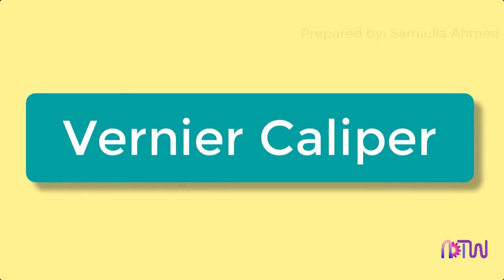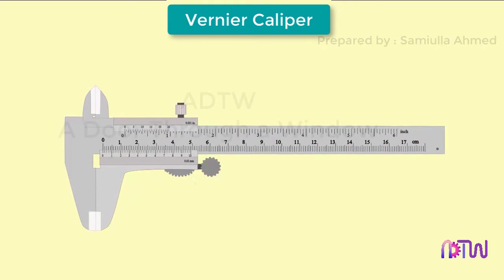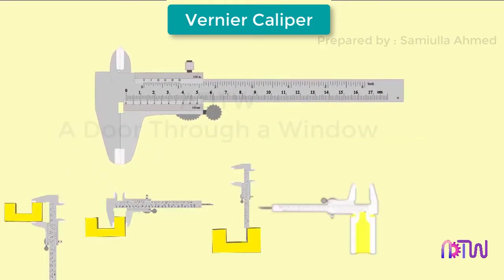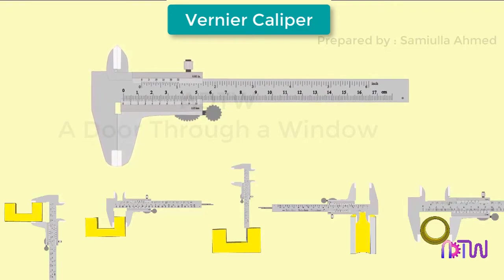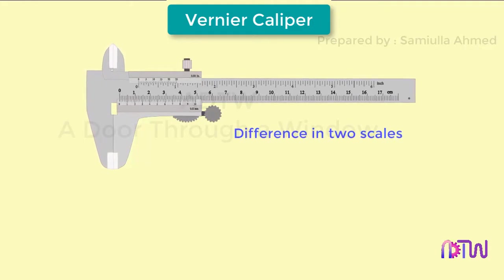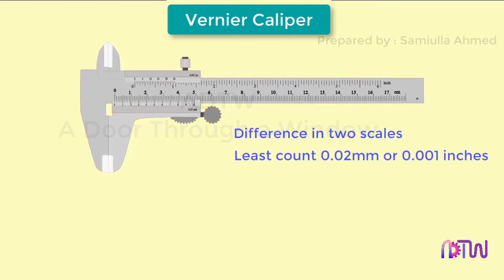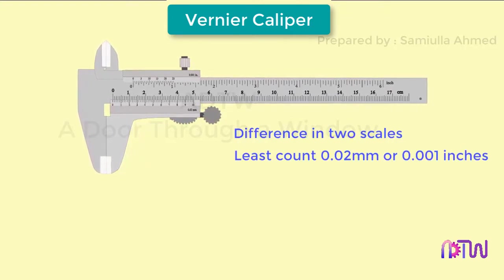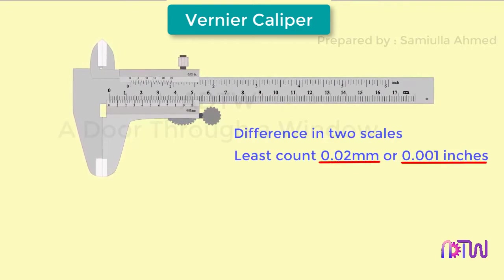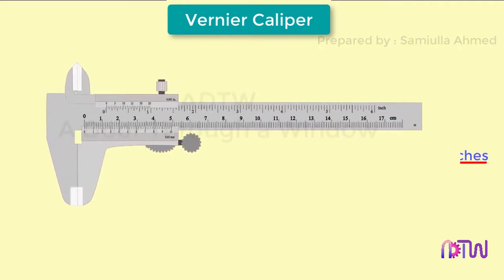In this video we will learn about the vernier caliper. Vernier caliper is a measuring instrument which can be used to measure height, thickness, depth, and internal and external diameters of various components. It works on the principle of difference in two scales. It can measure dimensions accurately up to 0.02 millimeters or 0.001 inches, which is the least count of the vernier caliper. Let us see its various parts in detail.